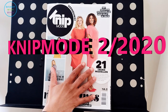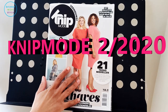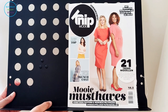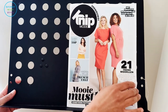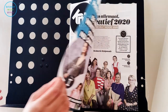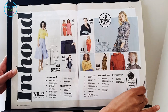Hi guys, welcome to my channel! It's Hila here from Saturday Night Sewing, and today we're going to do a browse-through of NIP Mode February 2020, which I received in the post yesterday. I've had some time to go through it and I have some thoughts to share. NIP Mode always uses the black and white motif which is part of their logo — pretty cool — and they've got some bright floral pastel colors. They've got 21 patterns in this issue.